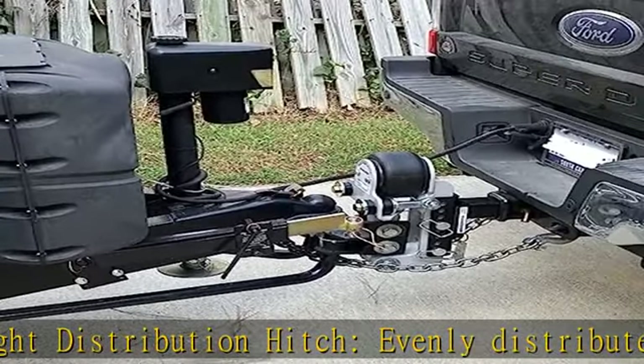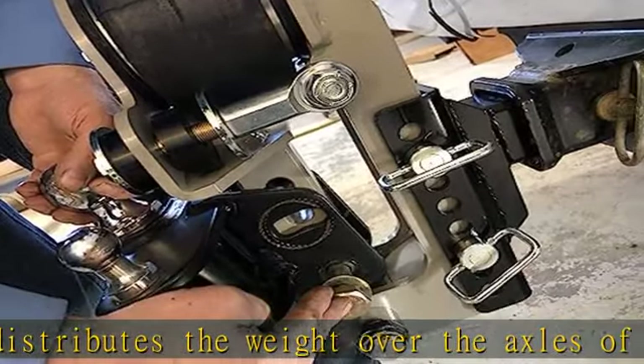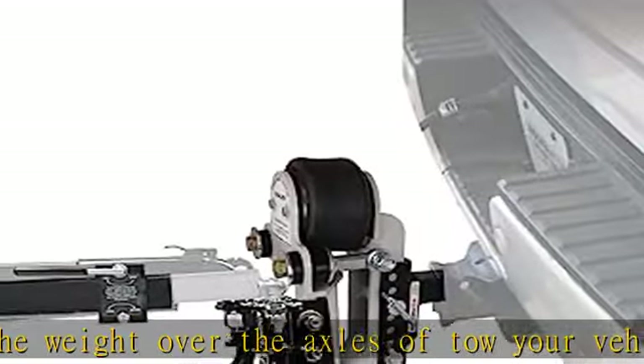2-inch ball not included. Air ride technology: built-in air bag plus 4 bump cushions direct the road shock through the air spring. Adjustable and heavy duty.